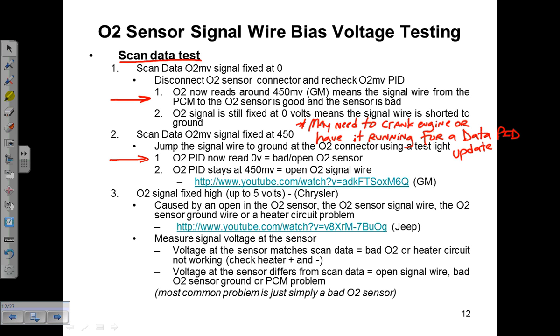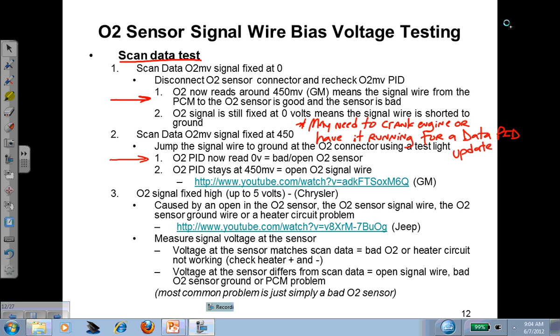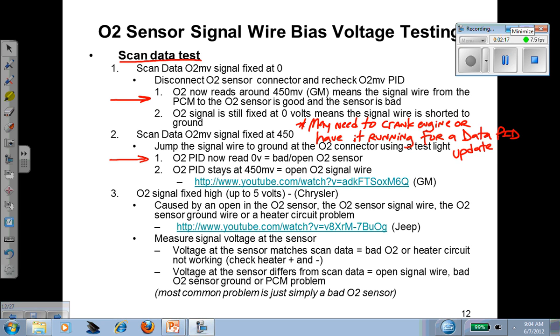That can really throw you for a loop. If you're doing this test and you see no reaction, you're going to start thinking you have a wiring problem and you're going to chase it — when in reality you were doing this key-on engine-off with no RPM signal and the computer wasn't updating the data parameter. It's just another variable you need to think about when doing this test.